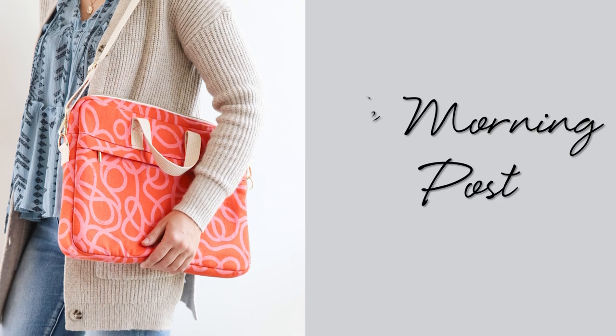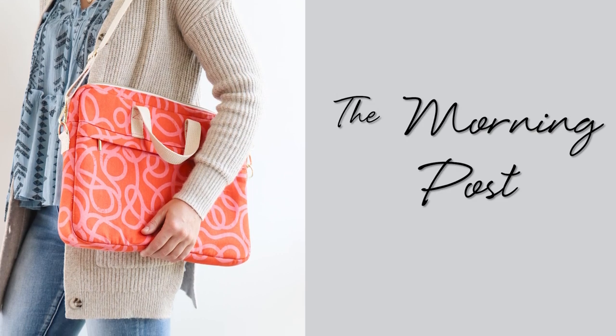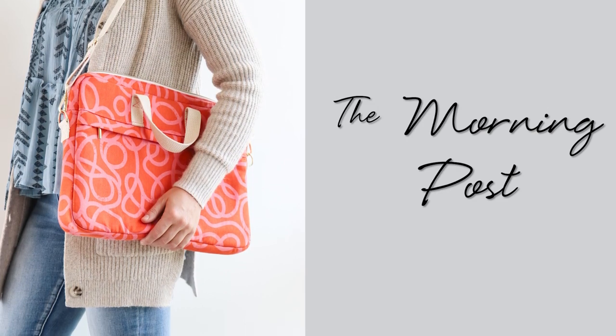For today's tutorial we're going to be stitching a brand new pattern that I designed named the Morning Post. I'm someone who commutes a lot with my laptop — I take it to events and trade shows, I'm constantly lugging it around — so I wanted to make sure to design a laptop bag that was comfortable to carry and durable.